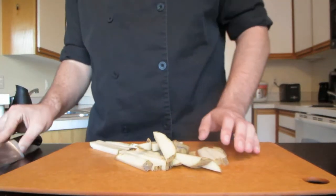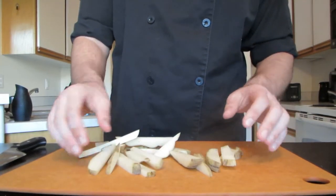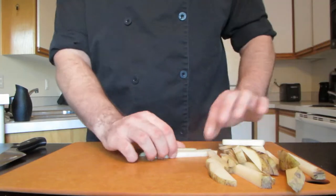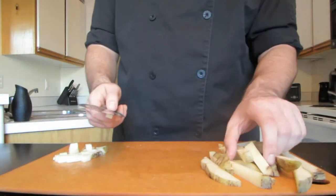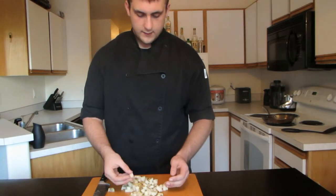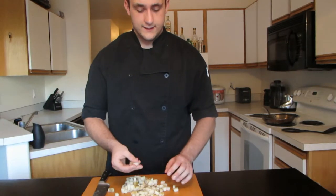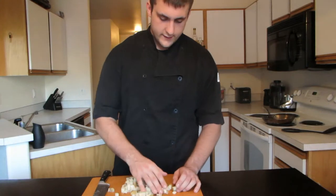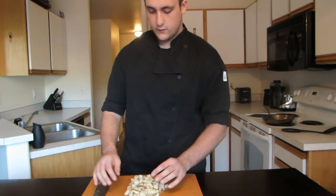Now that we basically have a bunch of french fries, if you want to stop here I'll show you how to cook them later. I'm actually going to cut them further down — take a couple and cut them down a little bit further. When you're finished, you'll have something that looks like this. You might think you just wasted a potato doing knife skills, but the cool thing is you can actually make something out of them. It's super easy — even a Neanderthal could make something out of this.